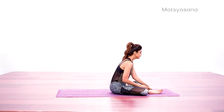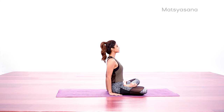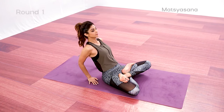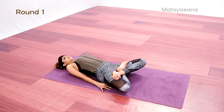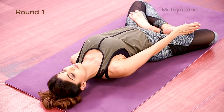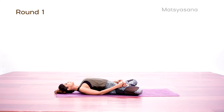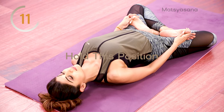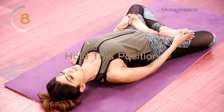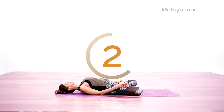Sit in Padmasana with your spine erect and shoulders relaxed. Carefully bend backward, supporting your body with the arms and elbows. Lift the chest towards the ceiling. Take your head back and lower the crown of your head to the floor. Hold your big toes and rest your elbows on the floor, but do not pull. Adjust the position of your head so that the maximum arch in the mid-back is attained without straining your neck.